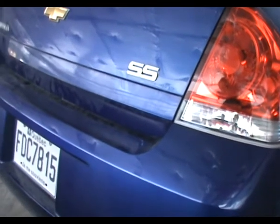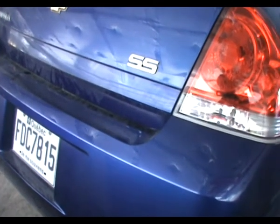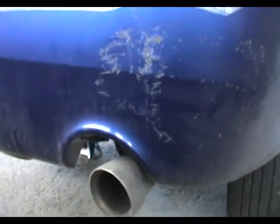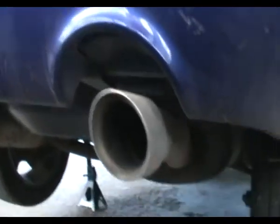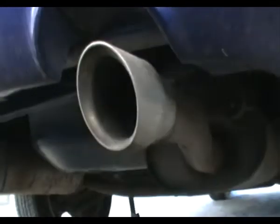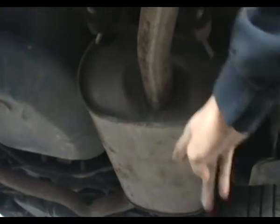The adventure continues with the Impala SS. What we're going to be doing is changing the mufflers. They started leaking so it's pretty loud right now. Just in case anybody doesn't know what a muffler is, it's this little thing here — that's a muffler.